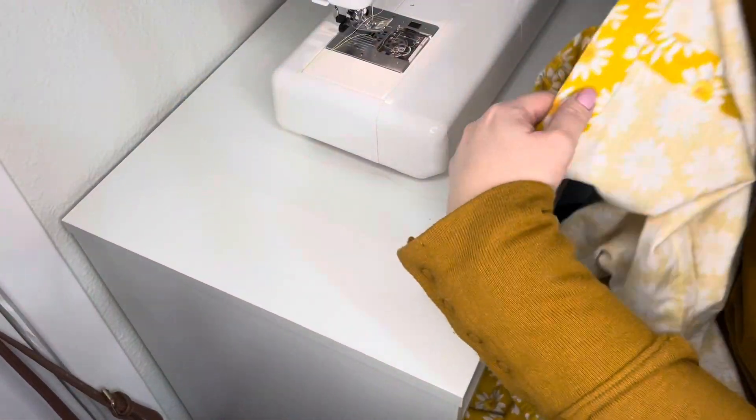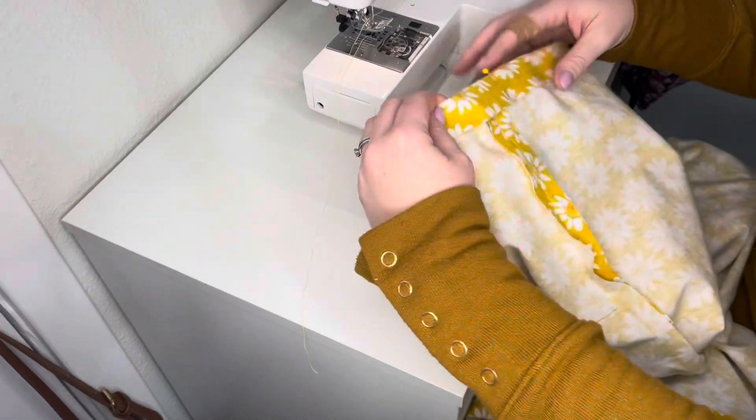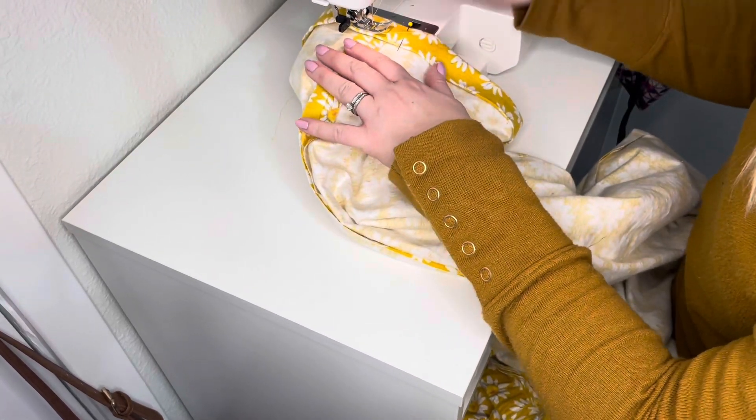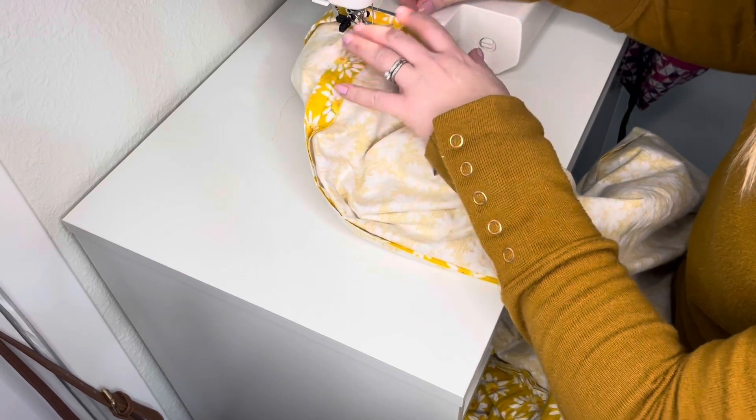Now that I have that pressed and pinned, I'm going to take off this part of my sewing machine so that my little pant leg fits around a little bit easier. I usually start at one of my seams and stitch nice and close to that inner edge.